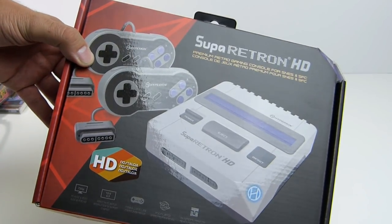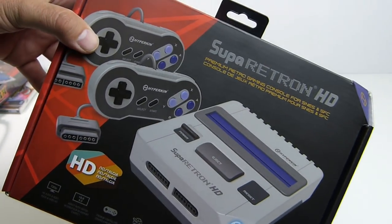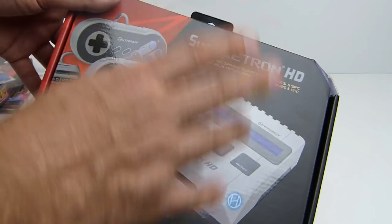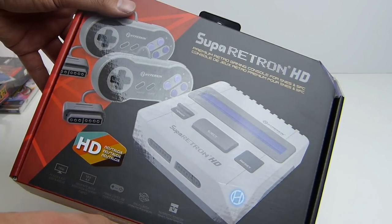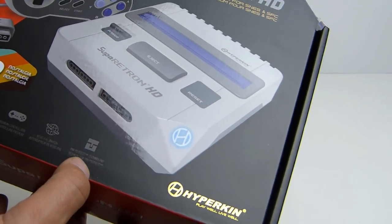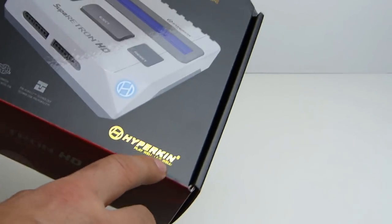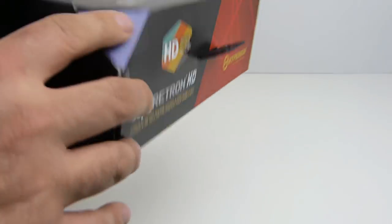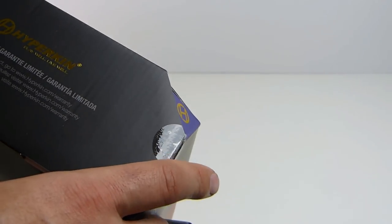We do get two controllers — they're the Scout controllers. You get two of them. Pretty awesome — 16 by 9 and 4 by 3 aspect ratio switch, 720p HD audio and video, NTSC and PAL switch, and pin-perfect technology. There's some nice gold foiling on the packaging, which is always awesome. And there's their little signature cut corner — I like that. I dig it.